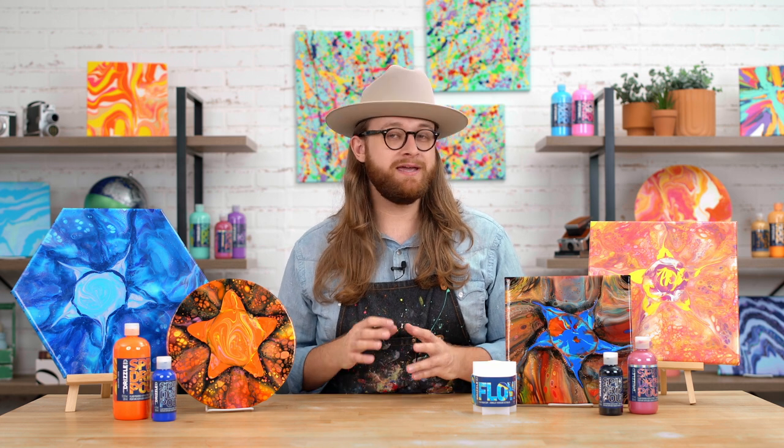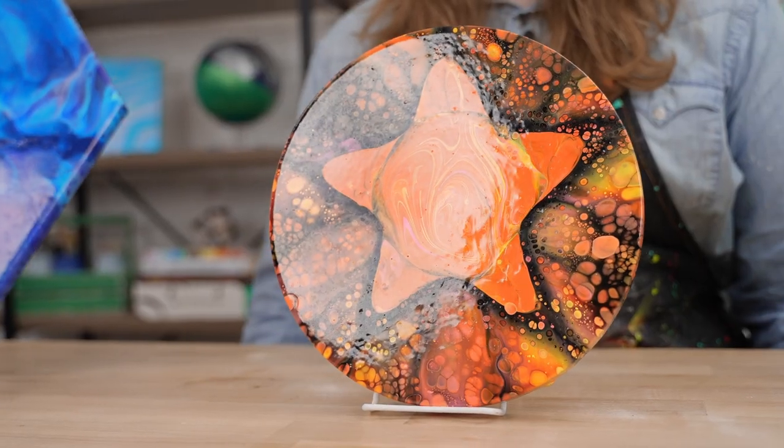The Star Pour Cup is truly a unique tool to have in your toolkit. You can see it gives you this very defined shape of a star, and there are so many different additives and color palettes you can use with it. So let's go ahead and start pouring.